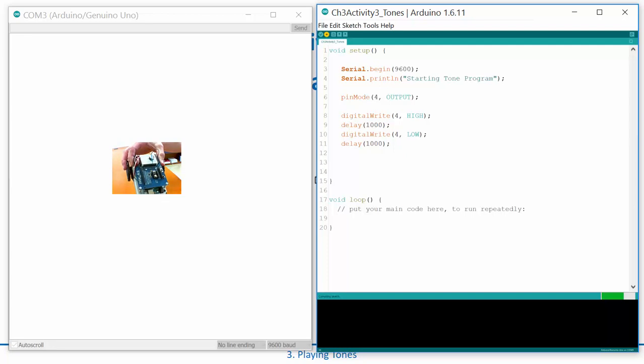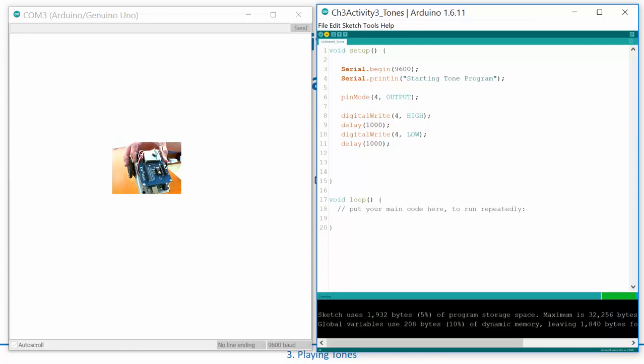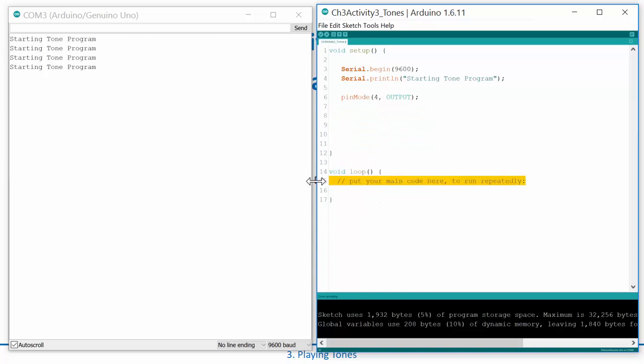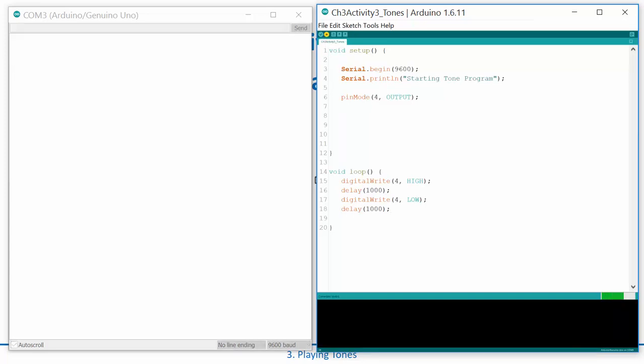I've got my Arduino connected and my speaker right here. When the program starts it will print 'starting tone program.' If you reset it, one of the things you'll notice is it clicks. What's going on is it basically forces the speaker one way and then leaves it there. Let's hear that clicking a bit more — I'll move this into the loop so it just sits there writing HIGH, write LOW, HIGH, LOW.